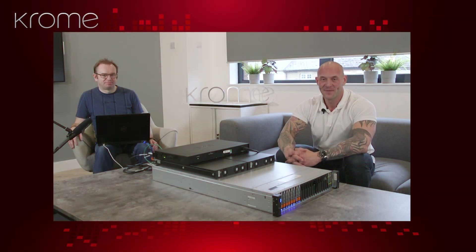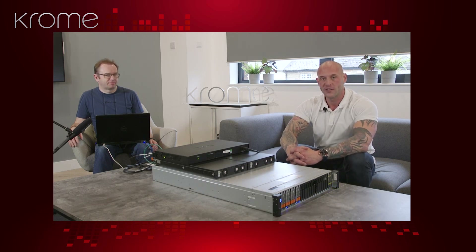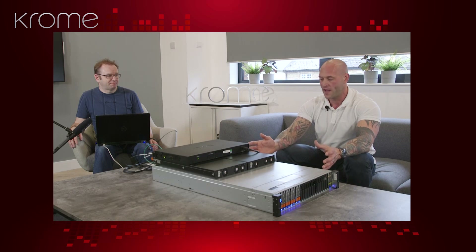Welcome to Chromecast Tech It Out. I'm Sam Major, Commercial Director, Chrome Technologies, and on this week's edition of Tech It Out, I'm joined by two guests. One is our Technical Director, Ben Randall, and the other, much more noisy guest, is the Dell 1000T PowerStore Storage Appliance.